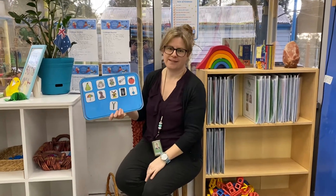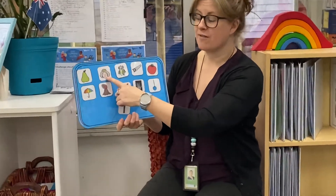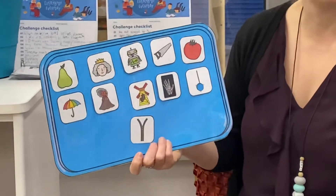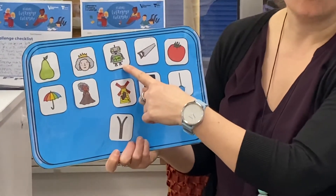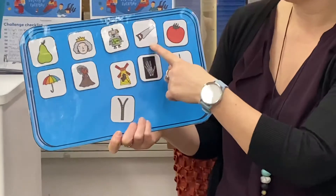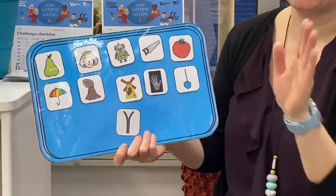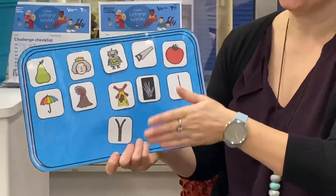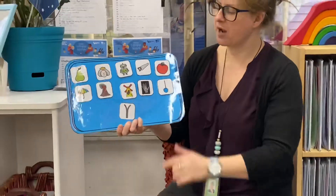We've got a pair for P and P. Who's this? She's got a crown on — I think it's the Queen, and that sound is a Q. Then we've got R for robot. This is a sound that lots of us know. We sometimes do a snake hand for that one, don't we? And it's an S for saw.